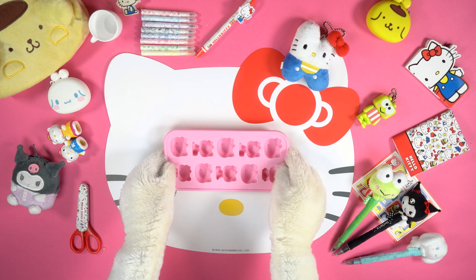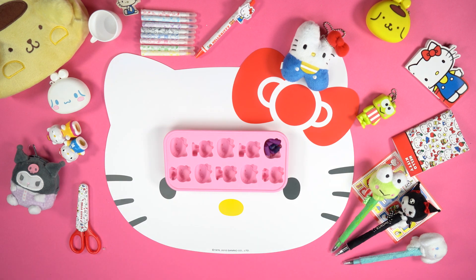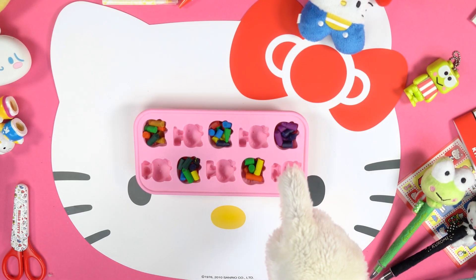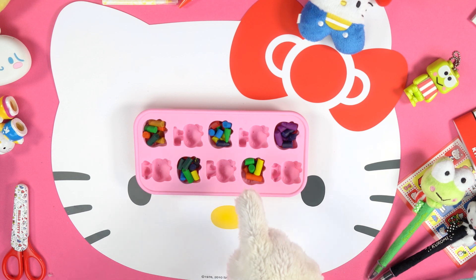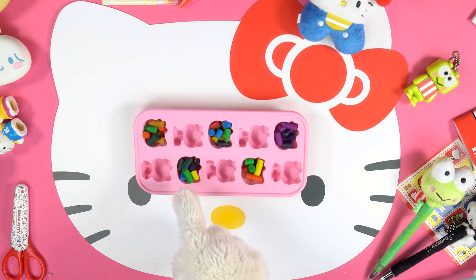Take your pastry cutter and fill in the shapes by breaking the wax crayons into small pieces, or by using the bits you have at home. You can create different colour combinations — just put different colours into the pastry cutter to achieve an incredible effect.